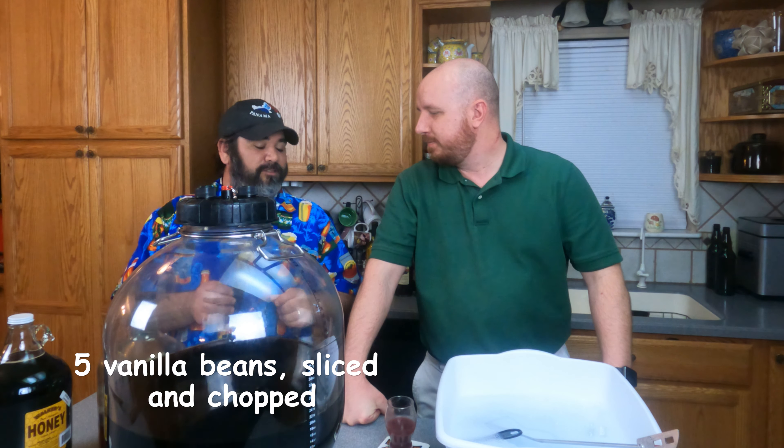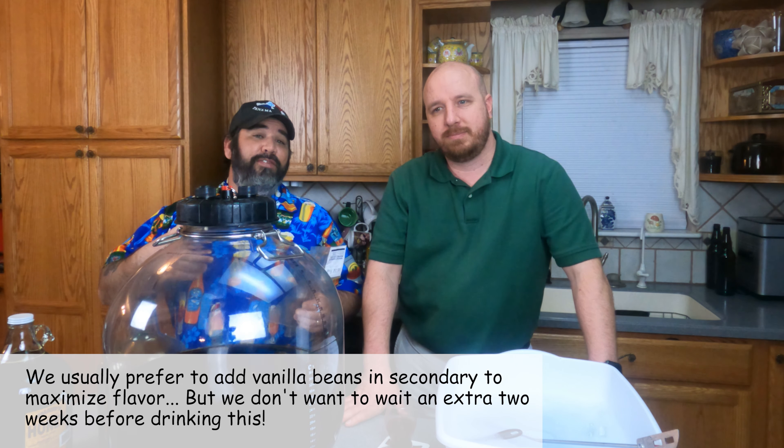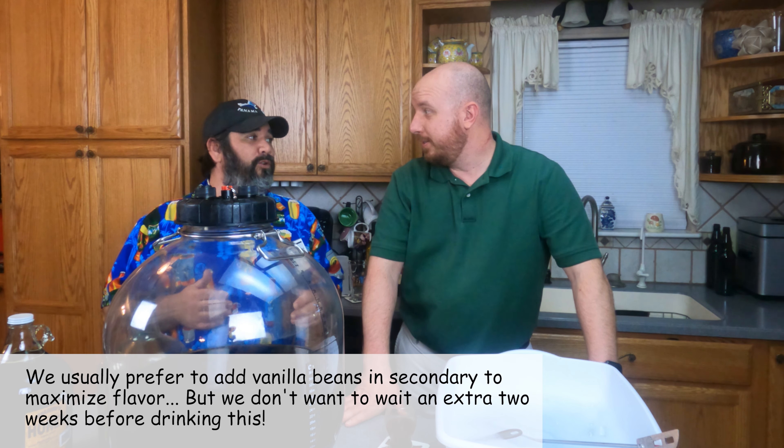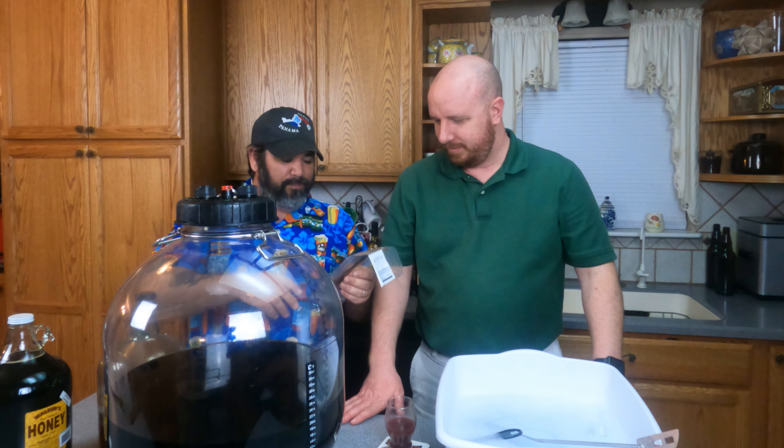We're also adding five vanilla beans. The reason we're adding vanilla beans is because they can sometimes enhance the perceived sweetness of mead, and I think vanilla would go wonderfully in a coffee mead. I have four here and one more - I'm going to chop these up into small pieces, slice them open to get at the whole bean inside.